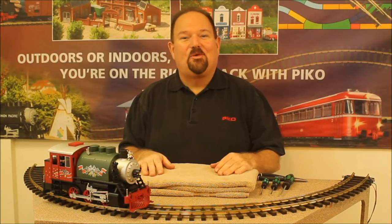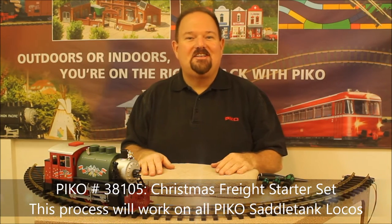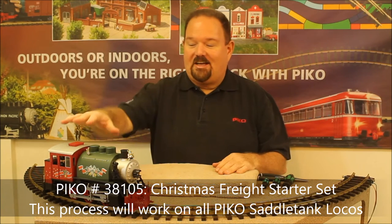Hi, I'm Jonathan Meador and we're here in Pico America's service department. Today we're going to show you how easy it is to install analog sound into a Pico starter set saddle tank loco.